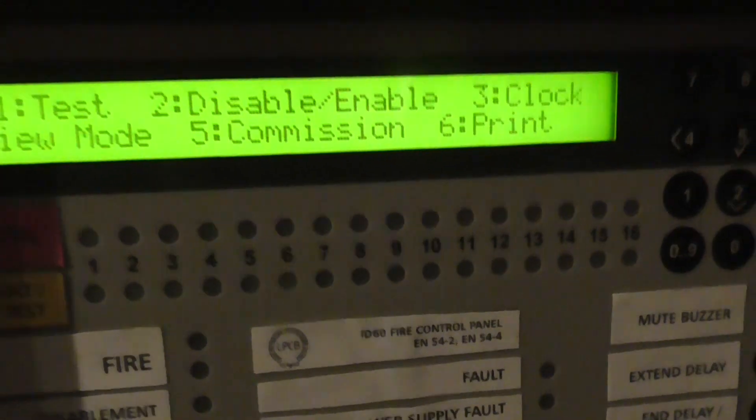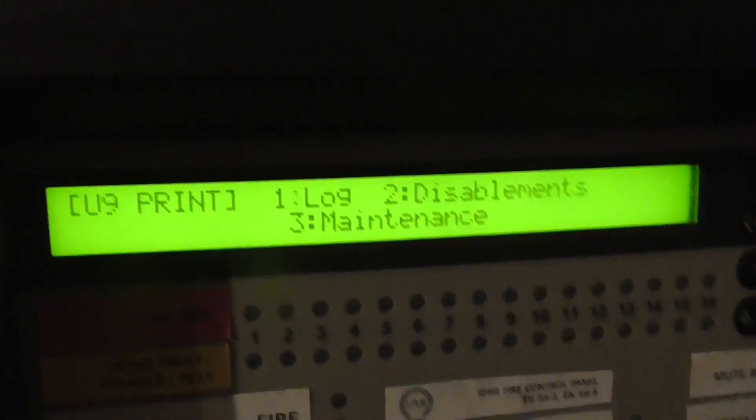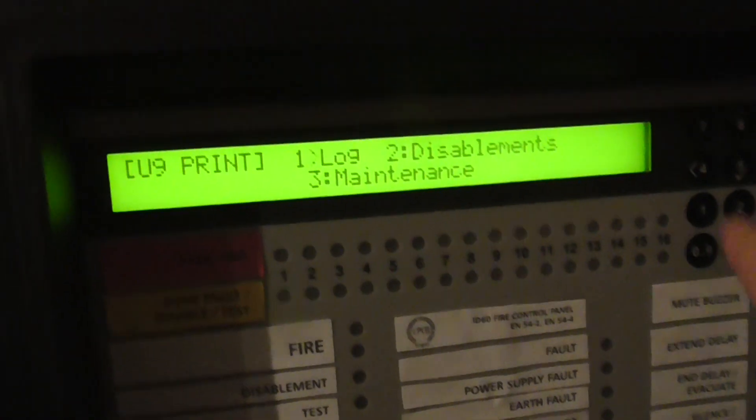The next one is commission, and we have print. I don't think this panel has a printer on it but it can print logs, disablements and maintenance.